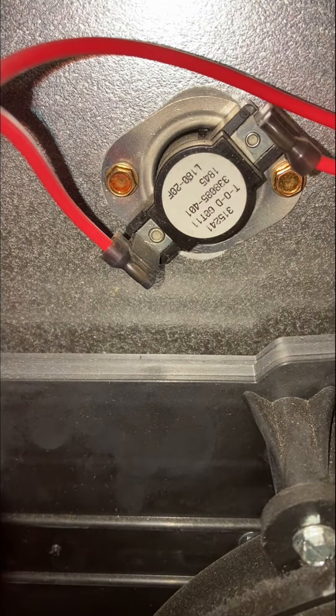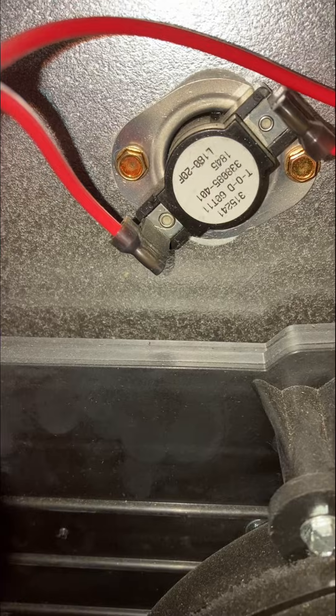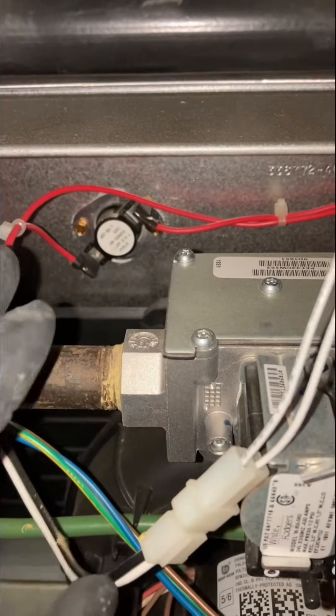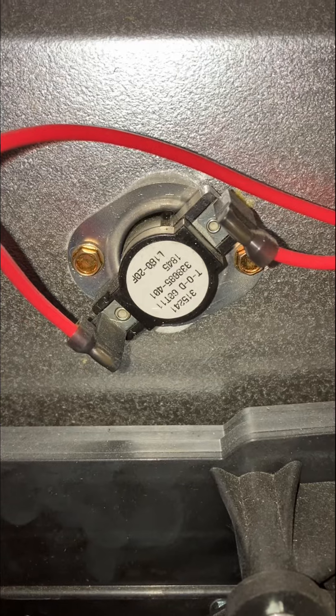If both of those have been verified — airflow is good, we've got a clean filter, there's no restrictions — and the gas pressure, the manifold gas pressure is within range, and our temperature rise on the furnace is within range, then the next thing you'd be looking at is the high limit switch.